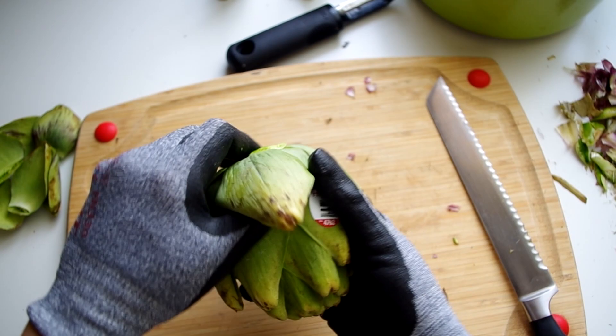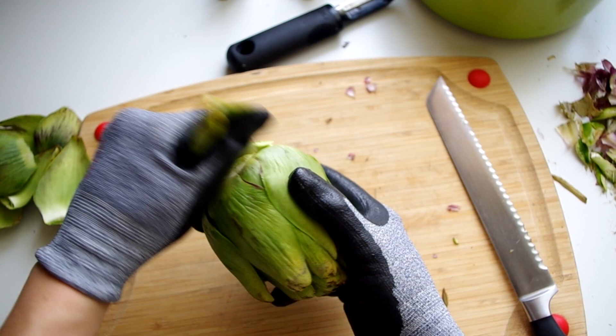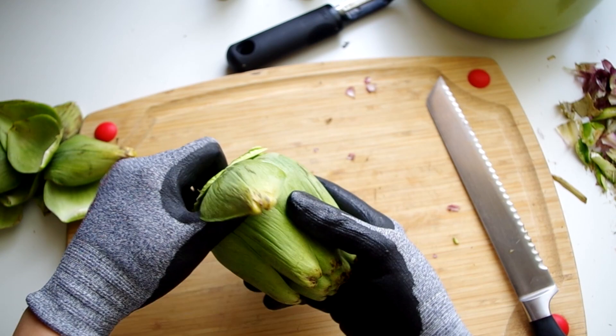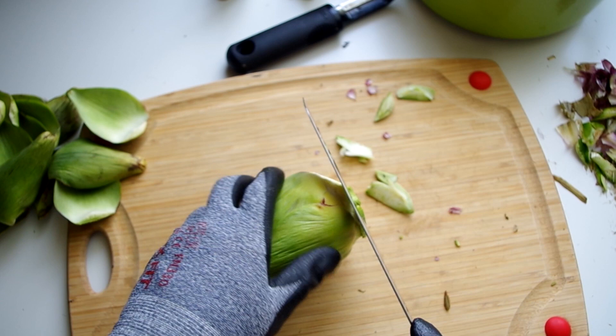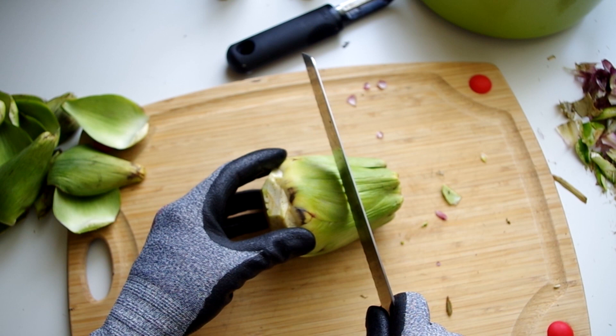Wearing gloves helps protect your hands from turning green, by the way. You can cut off or snap off the outer leaves, slice off the stalk and keep the stalk nearby — it's edible. How many leaves you remove is different for each artichoke; basically anything that's super stiff or fibrous will not cook down and you should remove it.